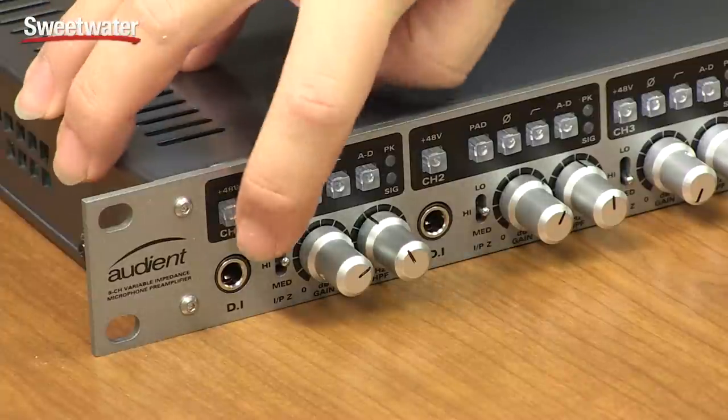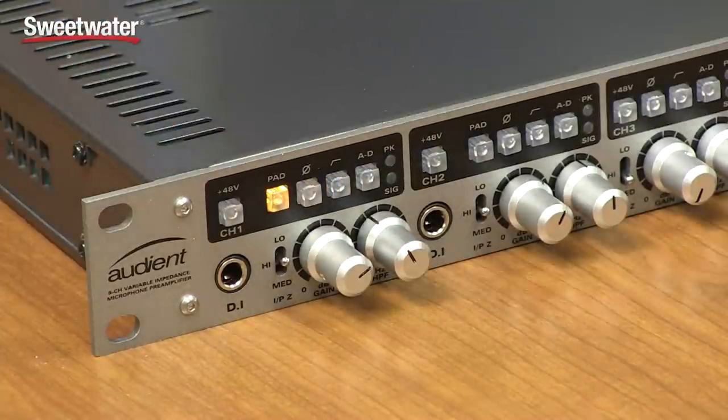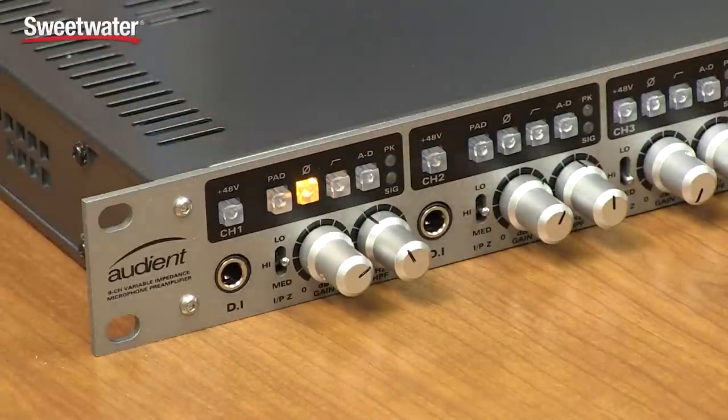Each channel has selectable 48-volt phantom power for condenser microphones. Each channel also has its own pad switch, so you can reduce the level if you're dealing with hot output signals from your microphones. Each channel also has its own polarity reverse switch. That allows you to flip the phase, so if you're dealing with a multi-mic setup — say on a drum set — you can reverse the phase on certain microphones to ensure everything is as aligned as possible.